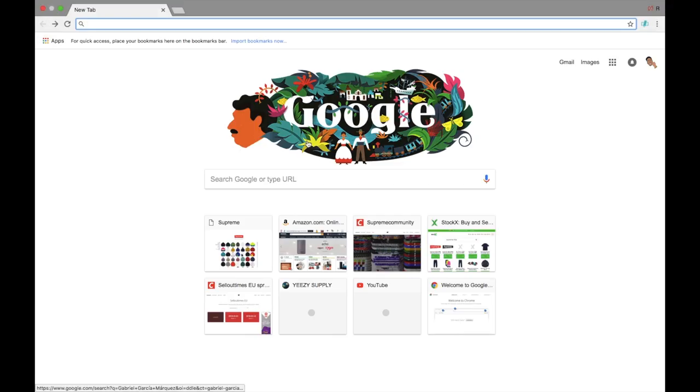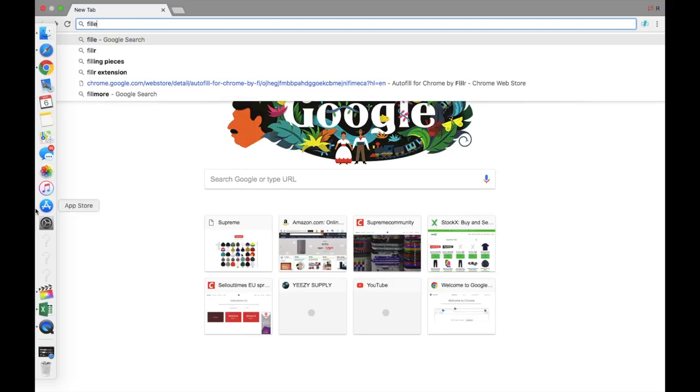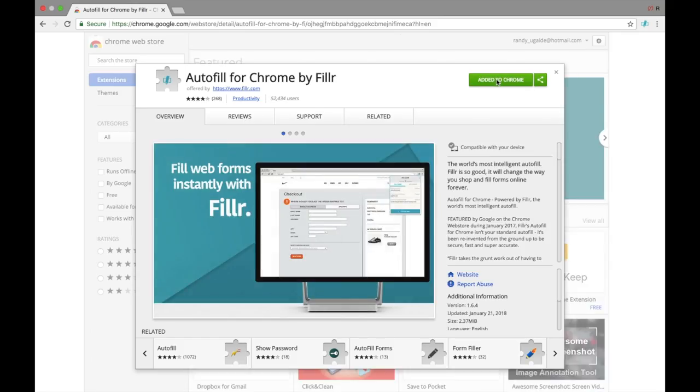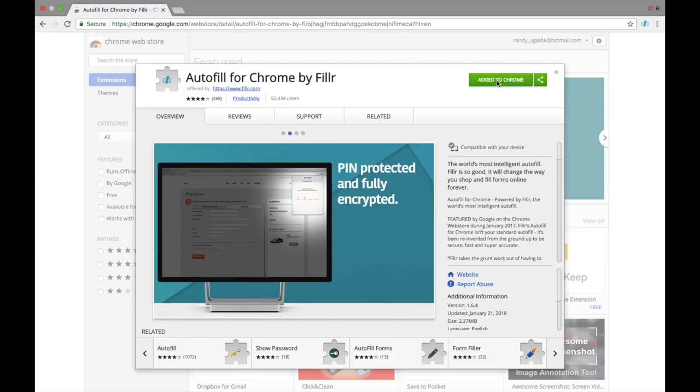I am short on time, so first things first — obviously you're gonna need a laptop and you're gonna need an internet connection. So first off, you want to go to Google and type in 'Filler' — it's gonna be spelled F-I-L-L-E-R extension. Click on the first link and it's gonna take you to a webpage. You want to go ahead and download this on Google Chrome. You are gonna need Google Chrome; you can't use Safari for this.